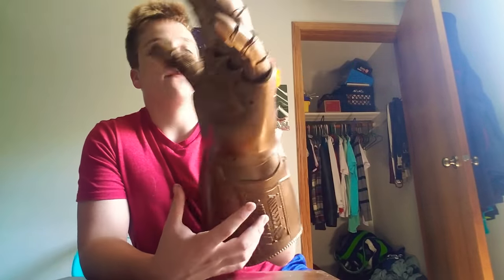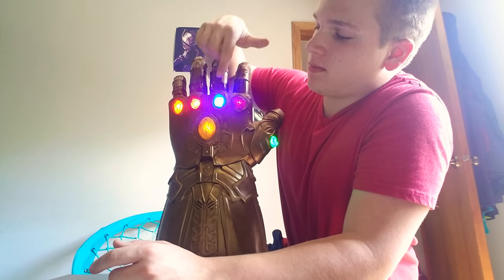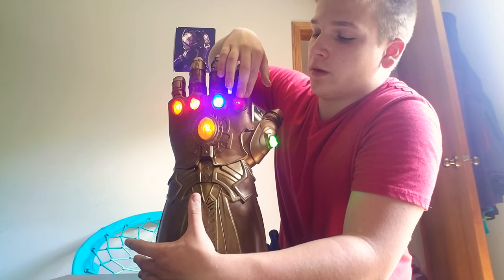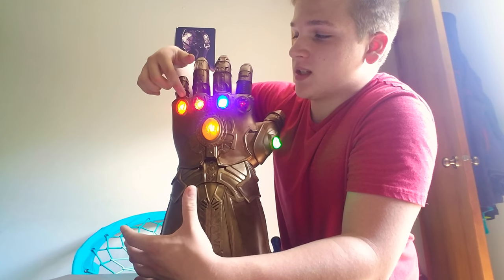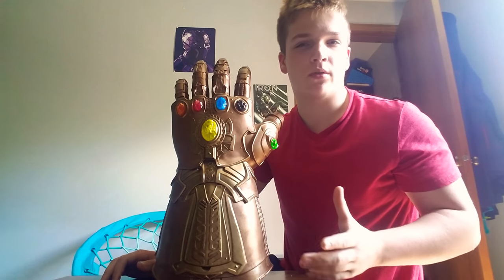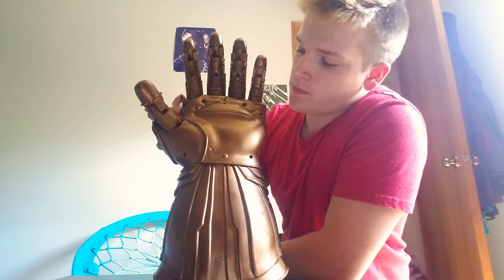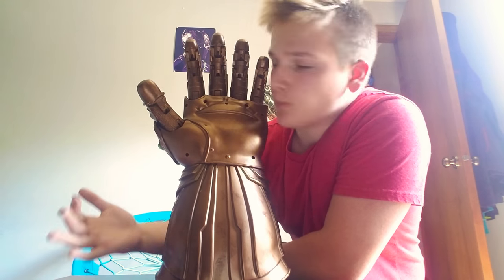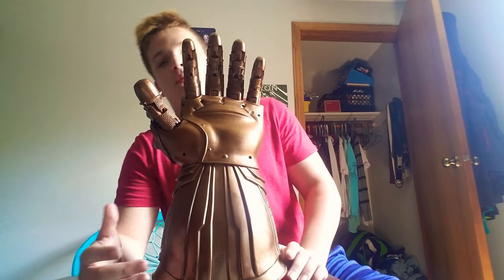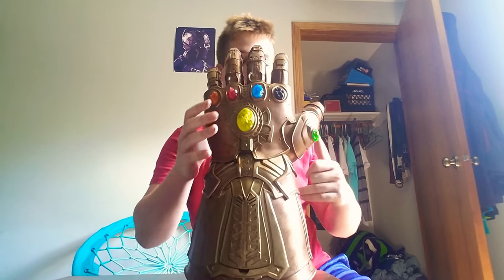To give you the full rundown: you've got the Power, Space, Reality, Soul, Time, and then the Mind Stone. This one is from the Nova Corps — the Tesseract. This one is the Aether. This is Vision's stone, the Mind Stone. This is the Soul Stone, and this is the Eye of Agamotto. There is a lot of texture on the fingers and the thumb, which has a really nice groove that gives it a very medieval feeling. I like how it looks all damaged with smears, giving it a golden bronze color.